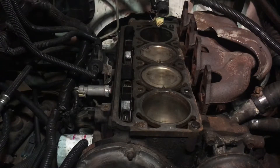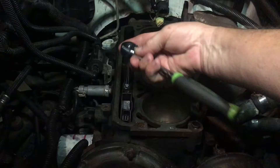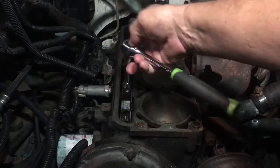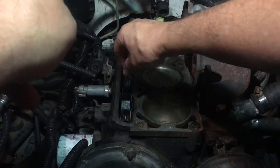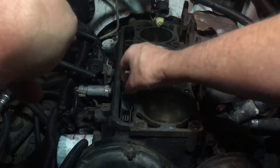I pulled the head, and I actually had pulled out all these lifters, and I was a little bit concerned that I had not gotten them installed correctly. So I'm going to show you real quickly how you ensure that they are correctly aligned.